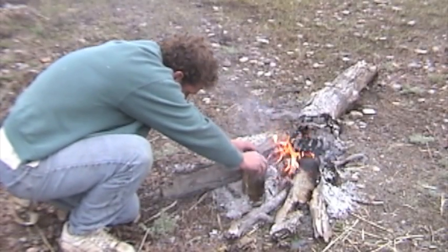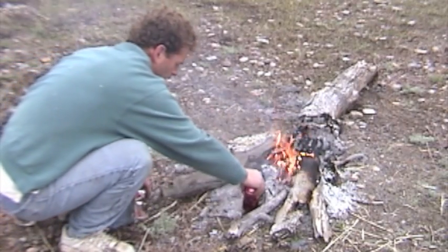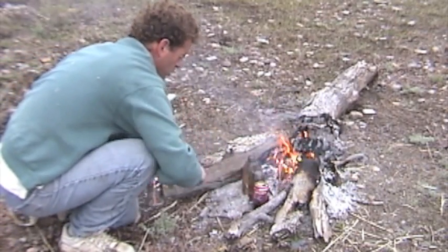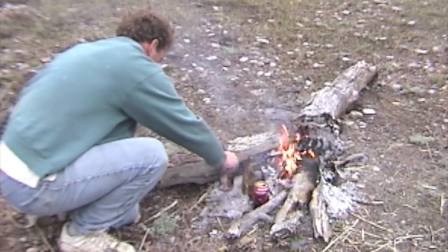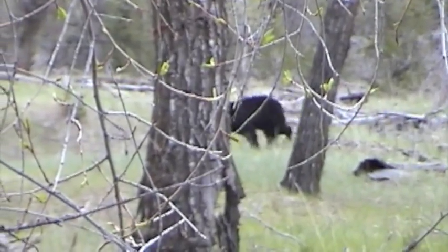I knew that Felicia would be out of sorts hiking around on an empty stomach, so I decided to let her sleep in while I went hunting and gathering. I was on my way out of camp just when the bear came through. That was really cool.